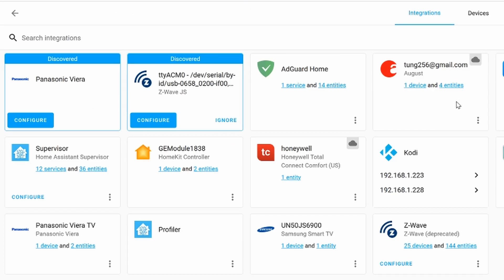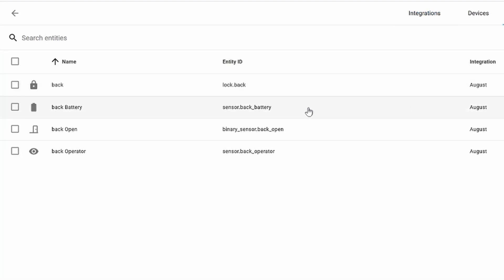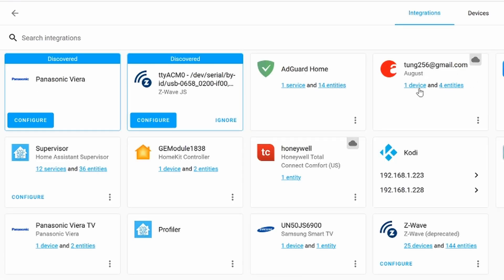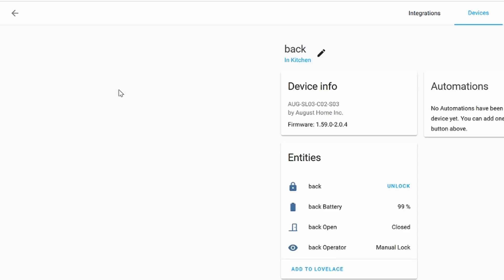If you are curious what's inside, click on the four entities to see what's available. Here you can see the status, the battery, and whether the door is open or not. If we click on the August device, this is what you would see with all of the entities associated with it. So here you can unlock, lock it, check the battery status, and whether the door is open or closed.